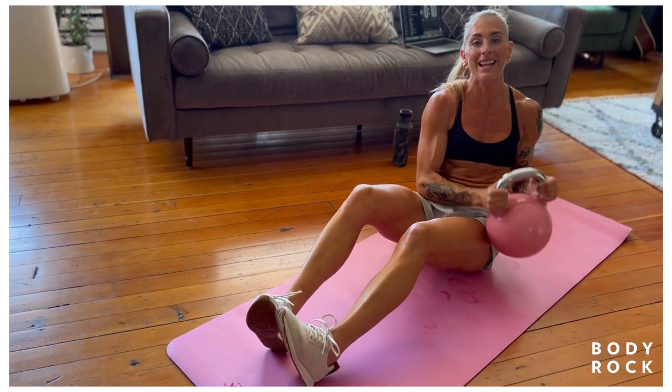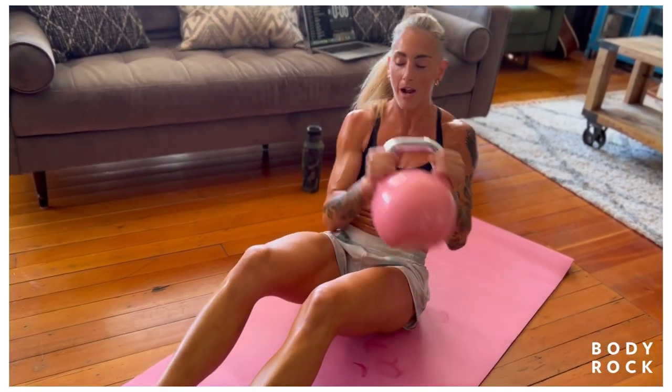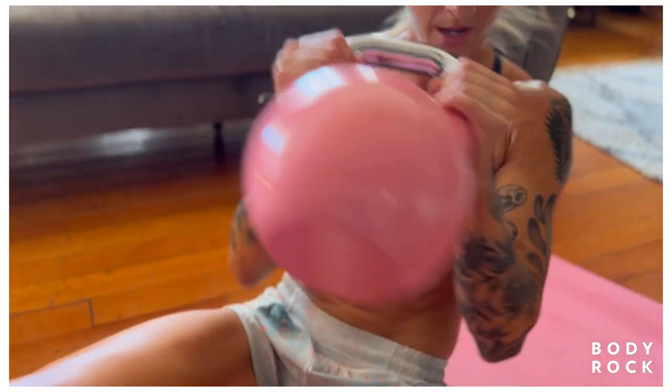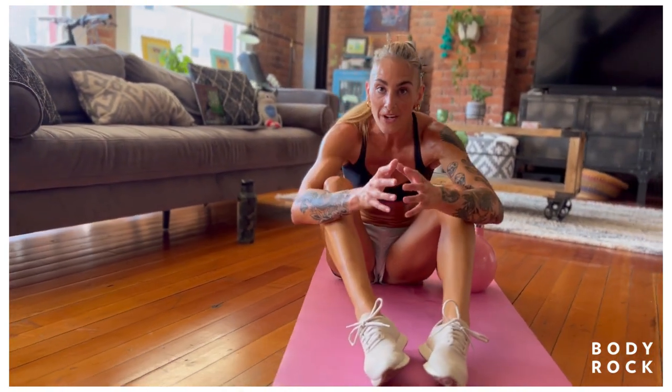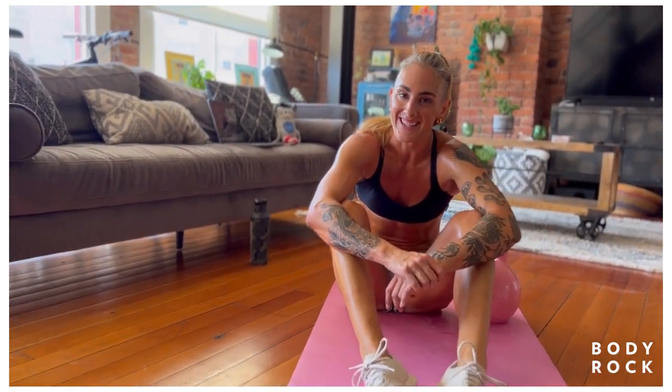This is your last 10 seconds — I want you to push through here. This is our hardest round. Well done. Excellent work. I hope you're as sweaty as me, or at least almost as sweaty as me — I tend to be a leaker, you could say. Have some water, it's summertime, stay hydrated. I'm Coach J, and I'll see you next time.